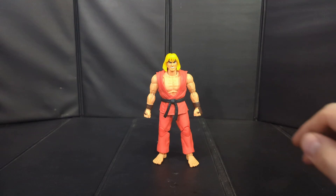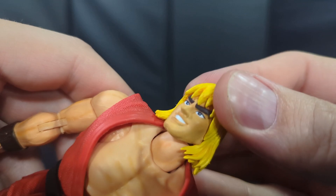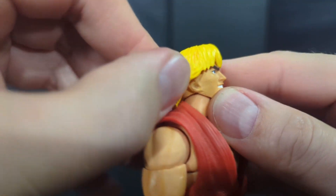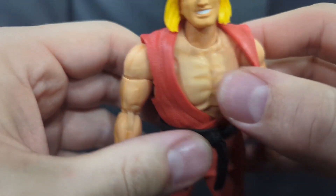Here we have Ken open and out of his packaging. We'll take a quick look at some of the details — nice face sculpt, eyes are painted on clean, mouth looks pretty good. The hair is a softer plastic; it does have some mold lines in it but it looks really good. You can see that hair detail there.